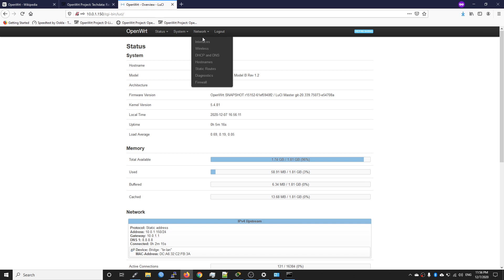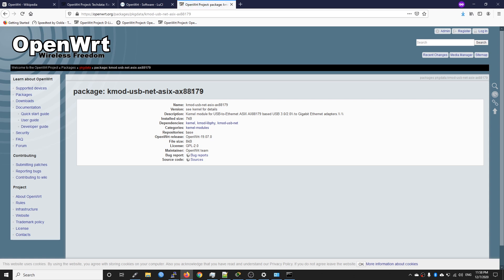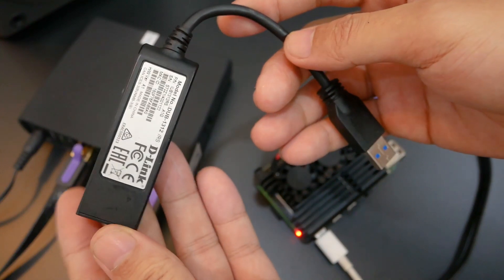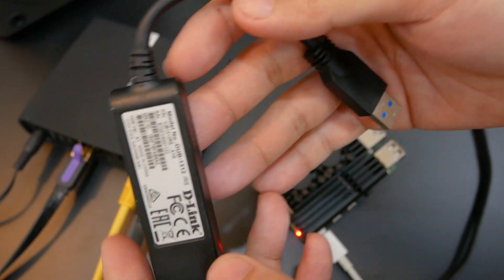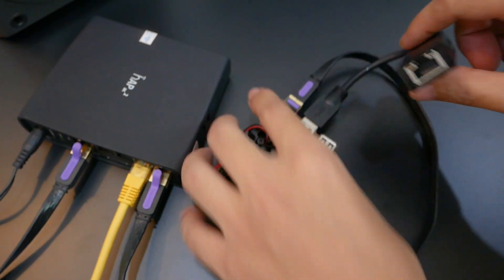Now let's install the driver for the USB to ethernet adapter. Go to System > Software. Even though there are different manufacturers of USB to ethernet adapters, we can install a single package that handles all of them. Search for it and press Install. Wait for the installation to complete. Now let's connect the USB to ethernet adapter — I'm using the D-Link DUB-1312, but any USB ethernet adapter should work — into the USB 3.0 port.